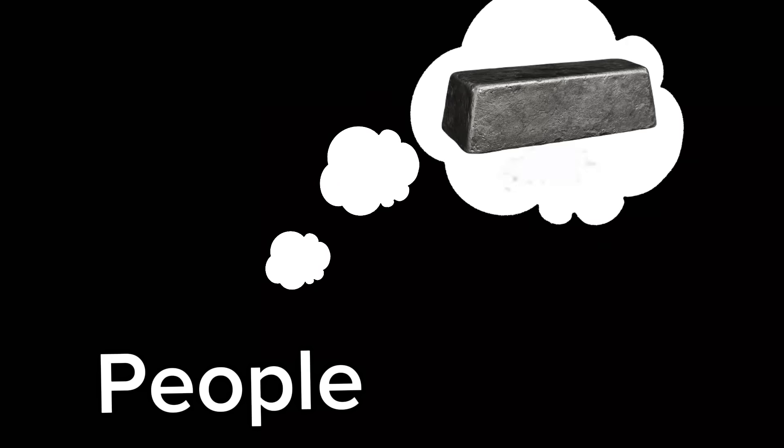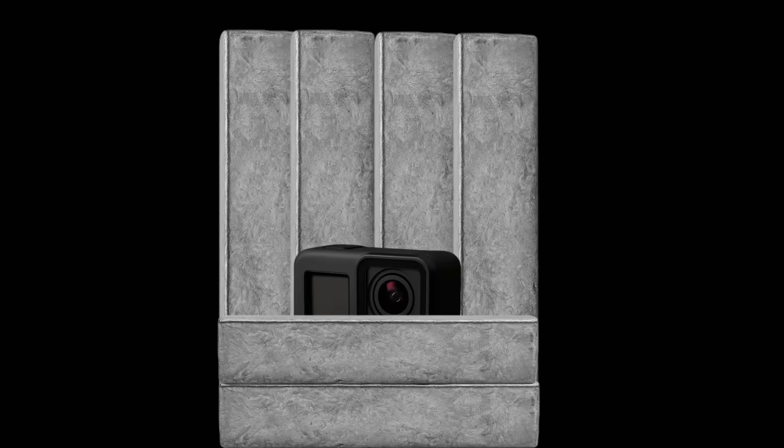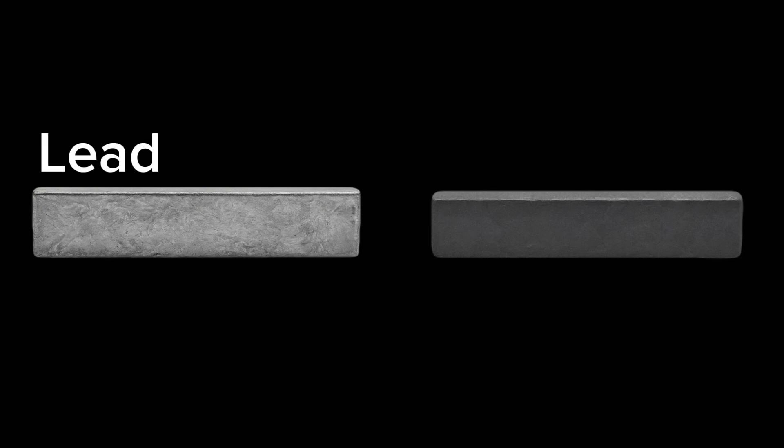But how do I even begin to shield a camera from a particle accelerator? When people think of radiation shielding, many think of lead. And yes, lead will stop these electrons quite easily — we would only need about a centimeter to stop all the electrons at these energies. So why not just bury the camera in lead and call it a day? Well, when these high energy electrons are attenuated or stopped in a material and they lose their energy, they produce high energy photons, or x-rays. High atomic number elements like lead are very good at producing lots of x-rays.